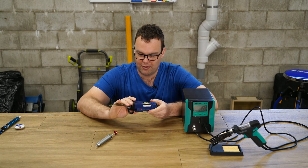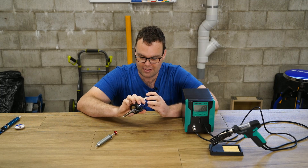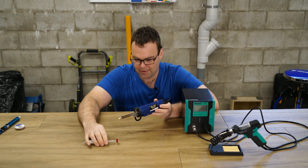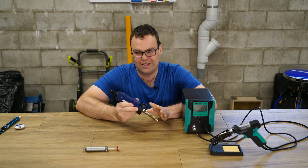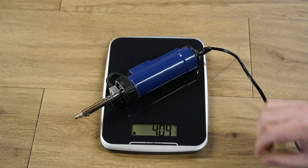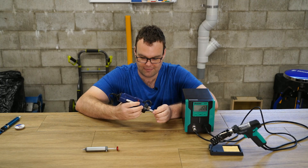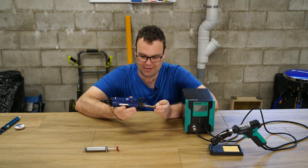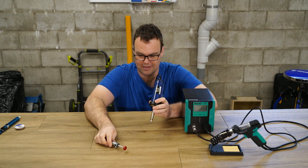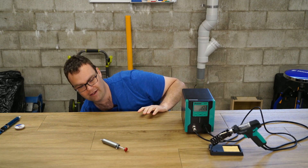Now the automatic solder sucker — it's basically the manual sucker but with a button and a heater. The thing I dislike about it is the weight and how cumbersome and awkward it is to handle. In my opinion I don't really see the point — I would rather use the Engineer sucker than this. So that can go.